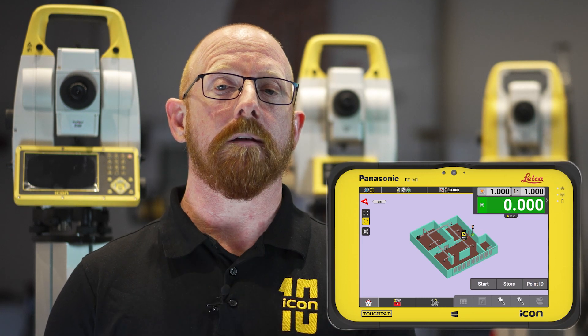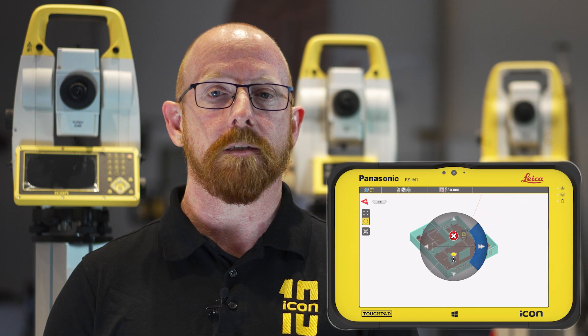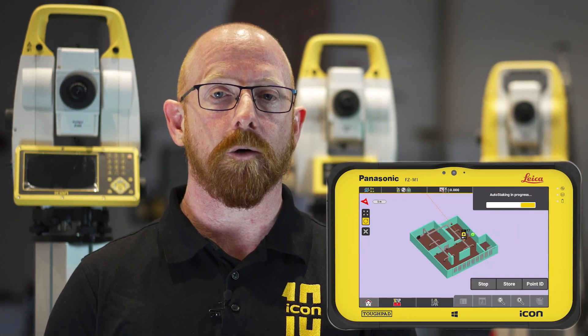With Icon Field 7.5 we've now automated this process. We now have an auto stake to elevation option within our stake to elevation tool. Simply type in the desired elevation, aim to the surface you want to mark and press start. Once the desired elevation is reached you can mark and store the point, then utilize the joystick to move to another area of interest and carry on that process, speeding up your workflow without having to continually return to the instrument.